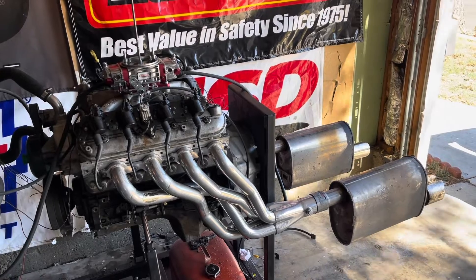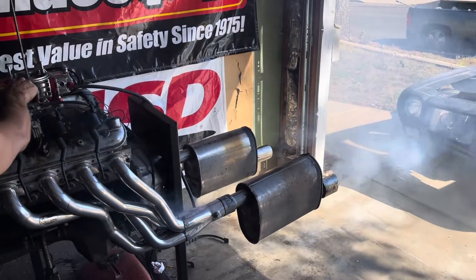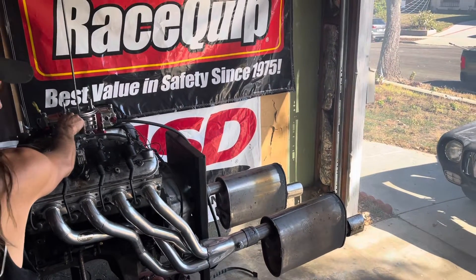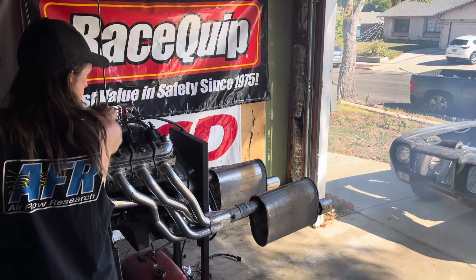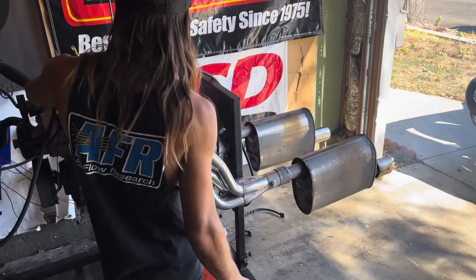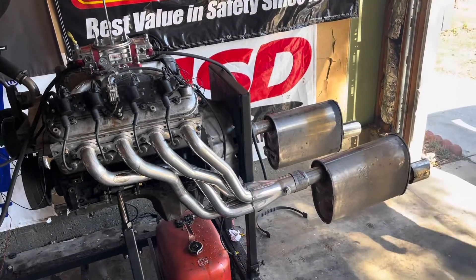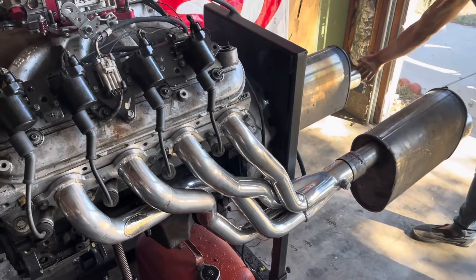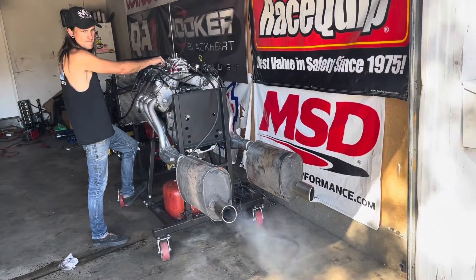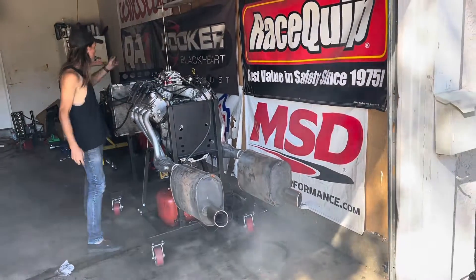Fuel pump on, prime that. The valve train sounds a little noisy — you can probably hear it on camera. I'm going to turn it up quickly to the other side and try again to get the valve on the inside.